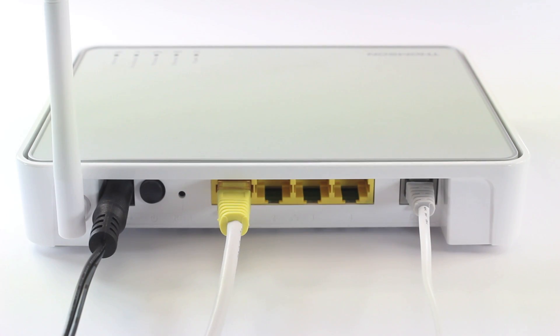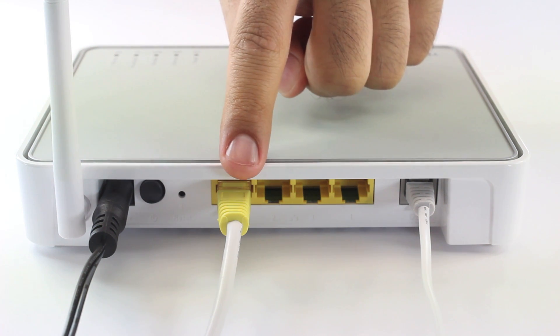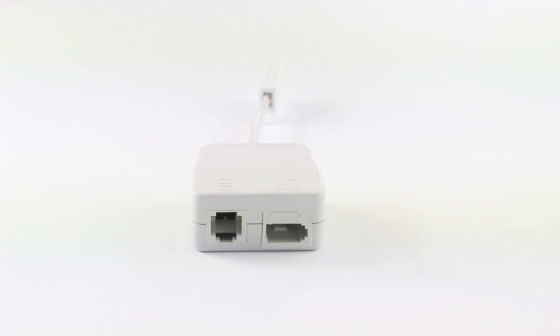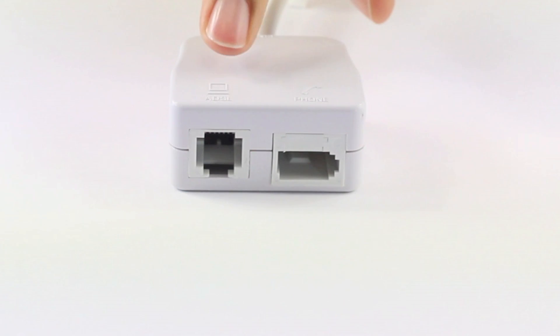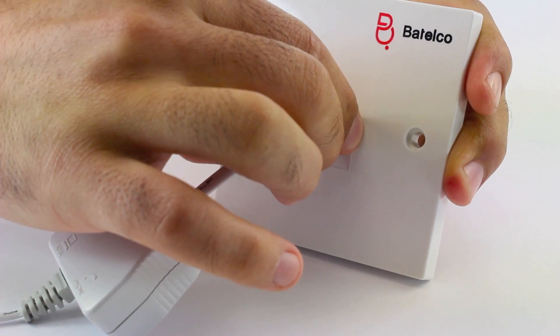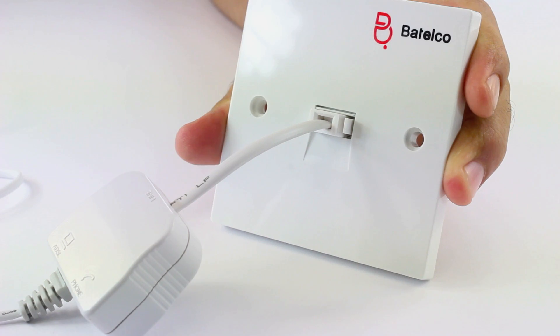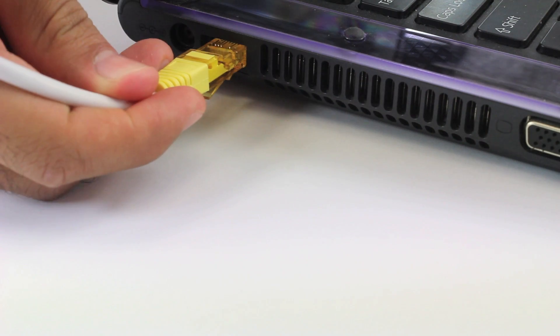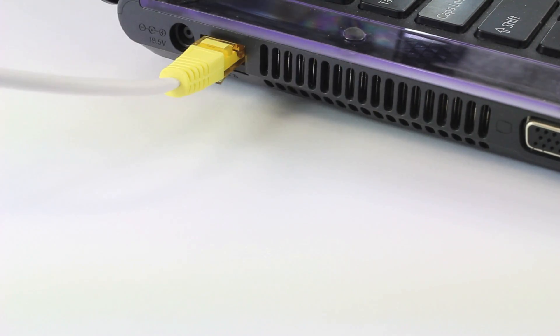This is how it looks after you connect the cables — this is the power cable, this is the Ethernet cable, and this is the ADSL. This is the ADSL filter which splits the telephone line and the ADSL line. Here you connect the ADSL cable and here you connect the telephone cable. Connect the ADSL cable to the filter and then connect the filter to the telephone socket. At the other end, connect the Ethernet cable to your laptop or desktop computer to set up the router.